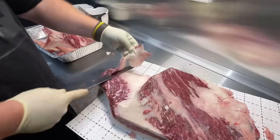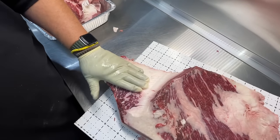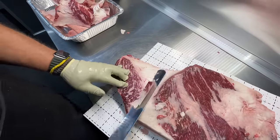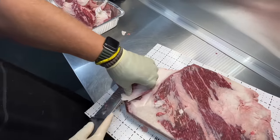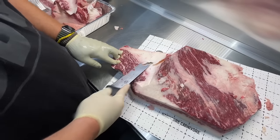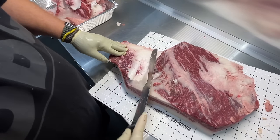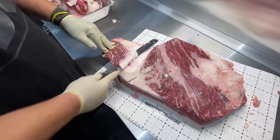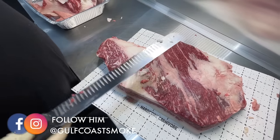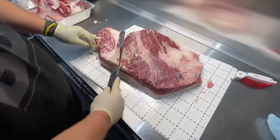All this fat right here needs to come off my burnt ends because that's going to be the top — I want to be able to put all my rub on and have it stick. I could separate it right now and trim all this off, but I just like doing it while it's attached. When you detach it, it gets a little harder. That's Alonzo from Gulf Coast Smoke in the background — he's my cameraman today. This brisket's pretty cold so I'll just keep coming in here.